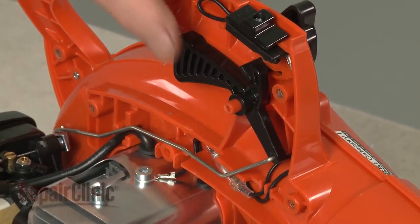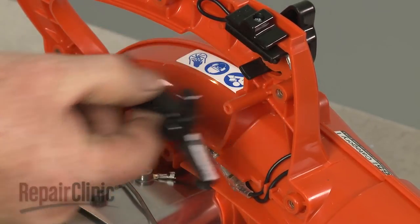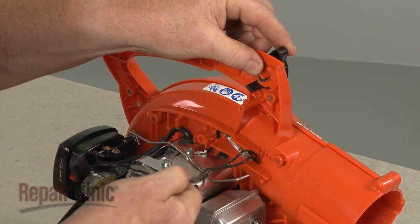Next, detach the throttle linkage from the trigger and remove the trigger. Remove the on-off switch from the handle and disconnect the two wires.